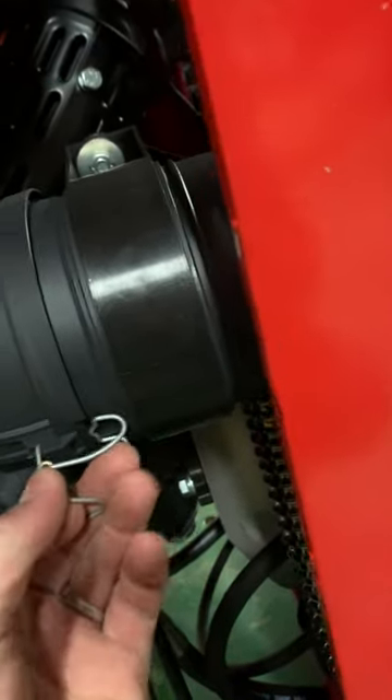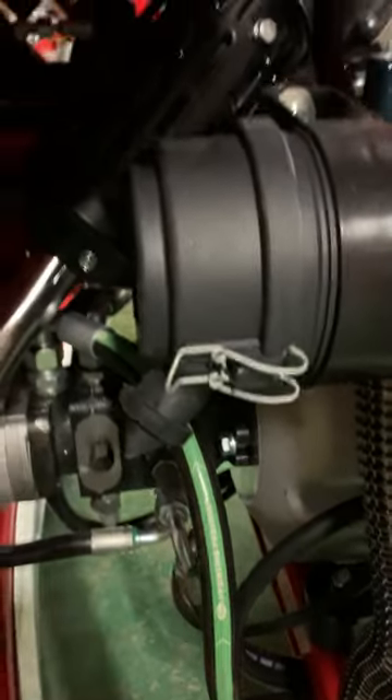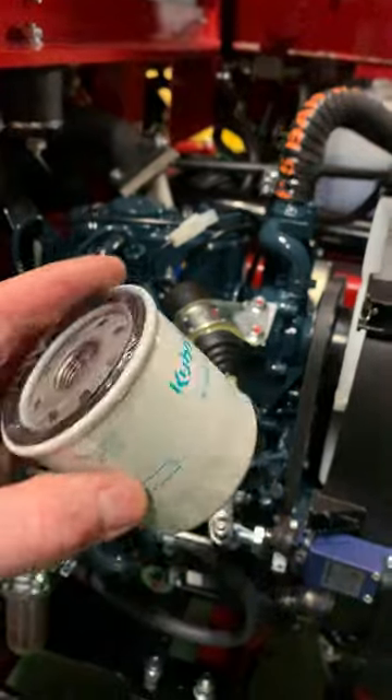Reattach the clips and make sure it's secure — simple as that. That's your fuel filter here and your air filter there in the back, and then the oil filter like this.